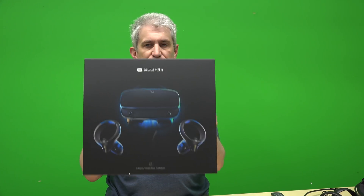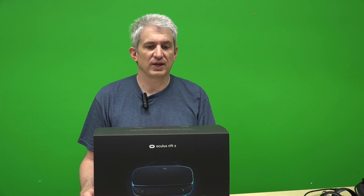But now there's a new product, the Oculus Rift S, which gives you about 50% more pixels than the original Oculus. There's also the HTC Vive Pro, but that's around $1,000 to $1,500 — really expensive. I think this one is $399. I want to talk about how it compares to the original Oculus and the HTC Vive.